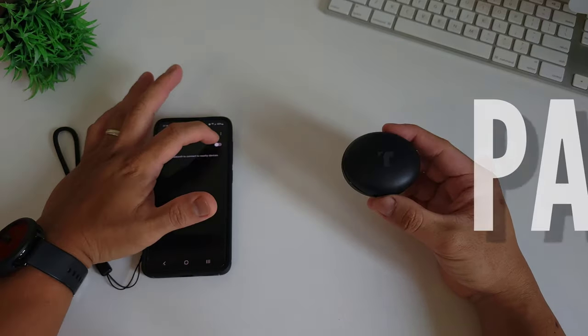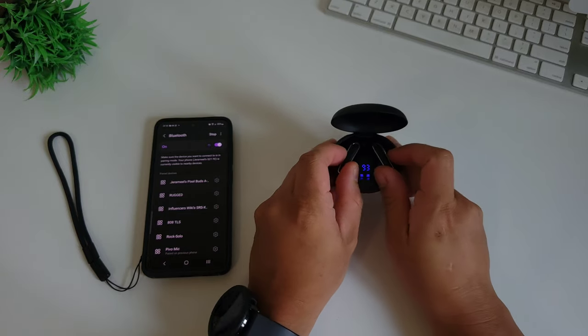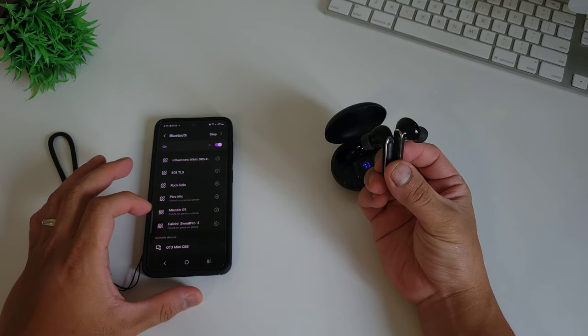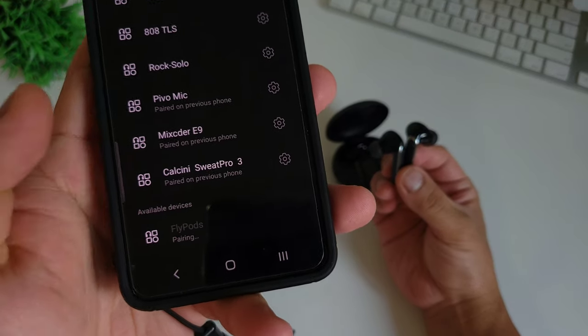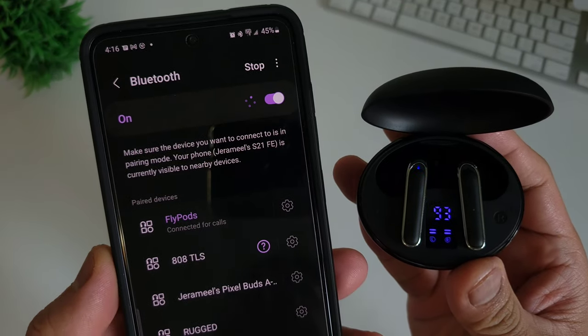Let's pair these earbuds to our smartphones. The pairing process is pretty easy and simple. Open the Bluetooth function on your smartphone, take out the earbuds from the charging case — make sure they are fully charged or at least have a charge. On the Bluetooth settings, find Flypods and connect. The earbuds work separately so you can use them alternately. Next time you take them out of the case, they will automatically pair to your devices.